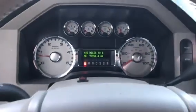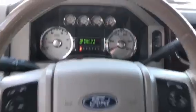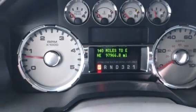Hello, Chris here at Anderson Ford. Figured I'd send you a little video, as well as a couple photos. There's the mileage on it: 97,966.